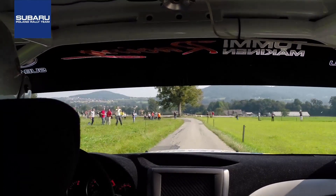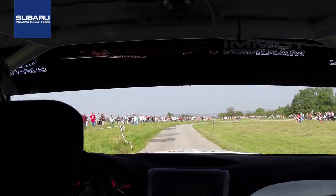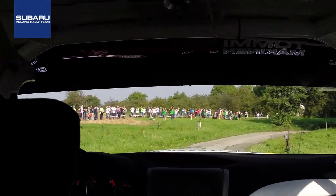Again. 40, don't. 4 right, crest. 5, 5 left, don't. 20. 3 right plus tightens. 10. 2 left half long.